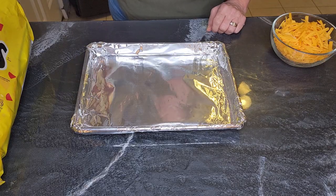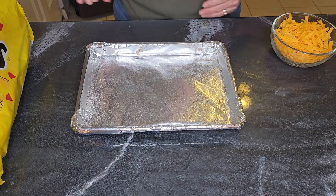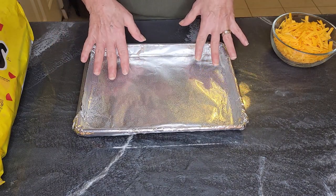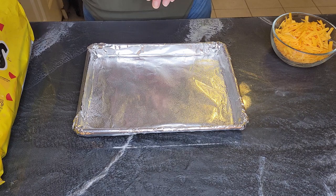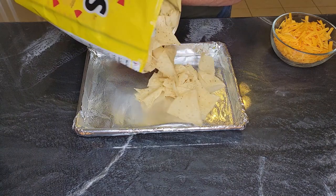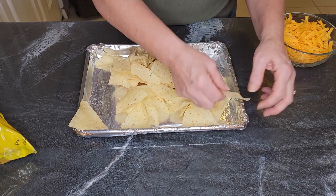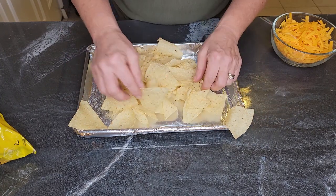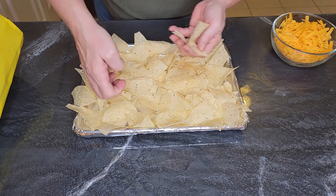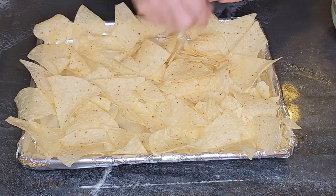When I make nachos for company, I like to make them in the oven. They come out a little crispier and it just makes a good presentation. So you want an oven-safe little tin. I wrap mine with tin foil because it doesn't look pretty, and spray it lightly so nothing gets stuck. We're gonna put a lot of cheese and junk on here. Gonna start with our bottom layer and strategically place some around the outside so you can't really tell that it's an ugly pan.